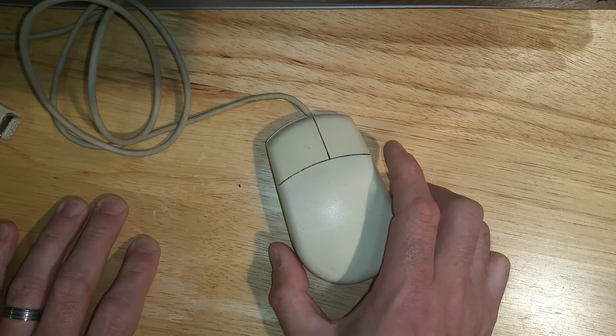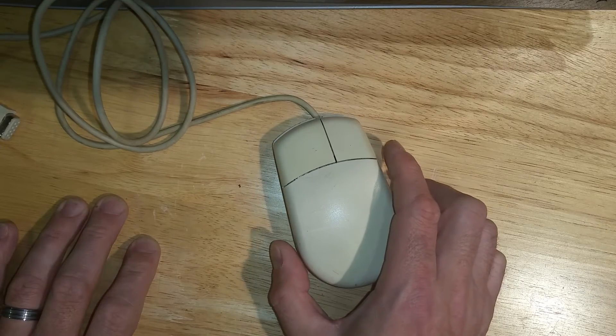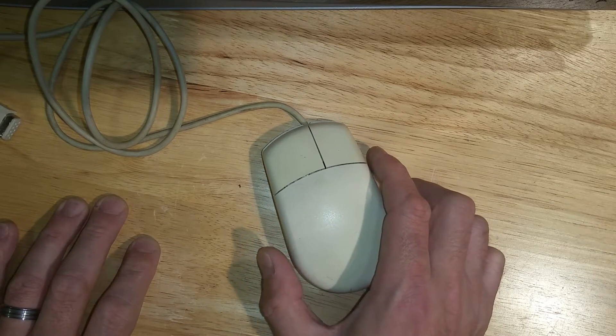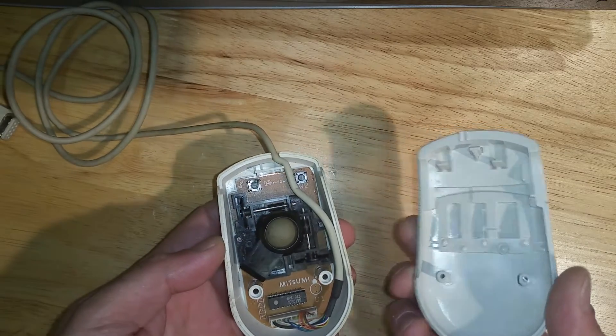The problem with this one is the left mouse button is really bad and the right one's not much better. So I'm just going to replace the switches tonight — it's just a quick video to show you how to do that. I've already removed the two screws from here and then it's just a case of lifting that off.